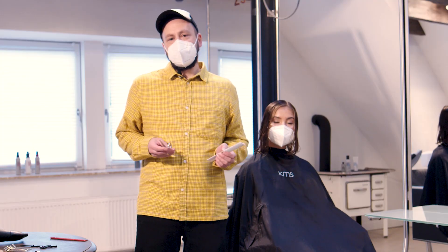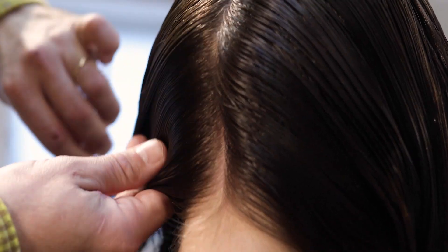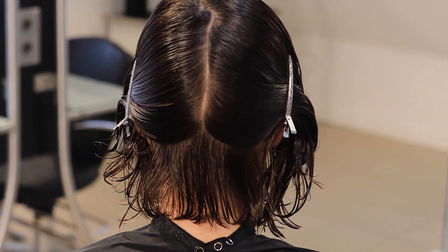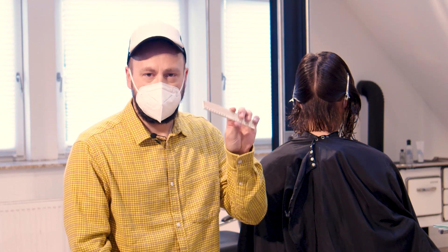Today's haircut for me is all about keeping it simple. The first step is to section from the top of the crown to the middle. For my first section here, I'm just flipping the hair left and right to find out the natural way the hair wants to move, and then I comb it in the way the hair wants to be and cut in the length.